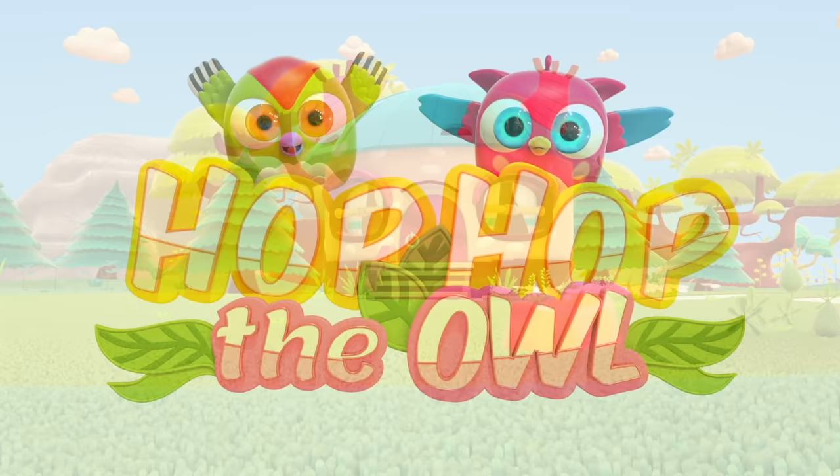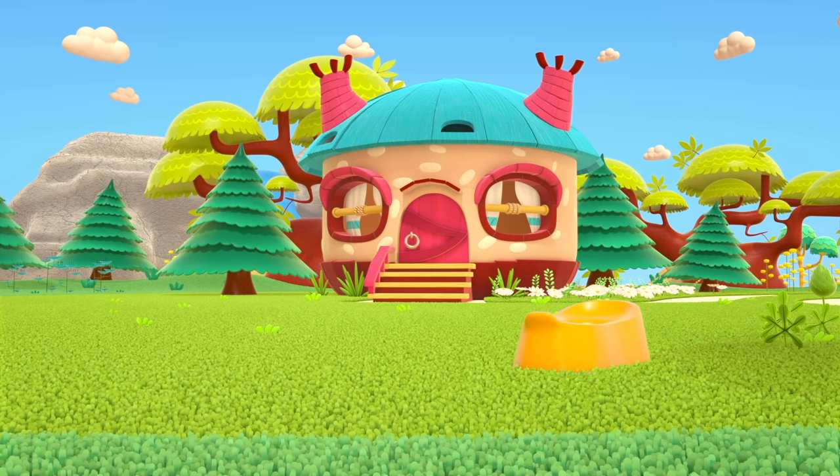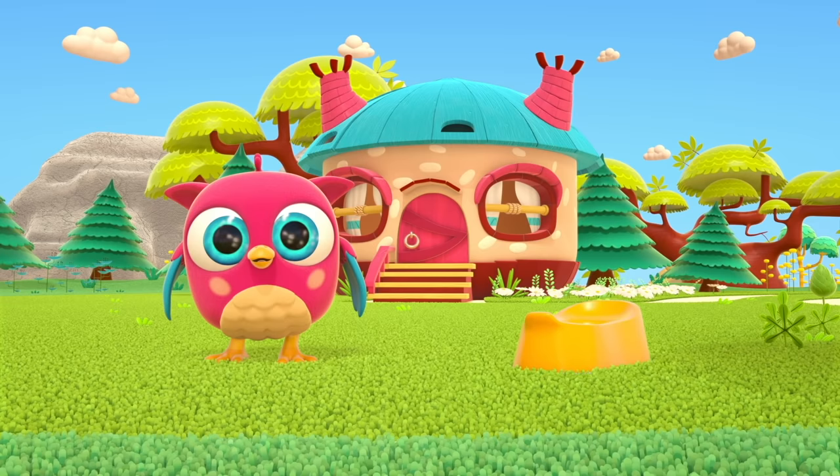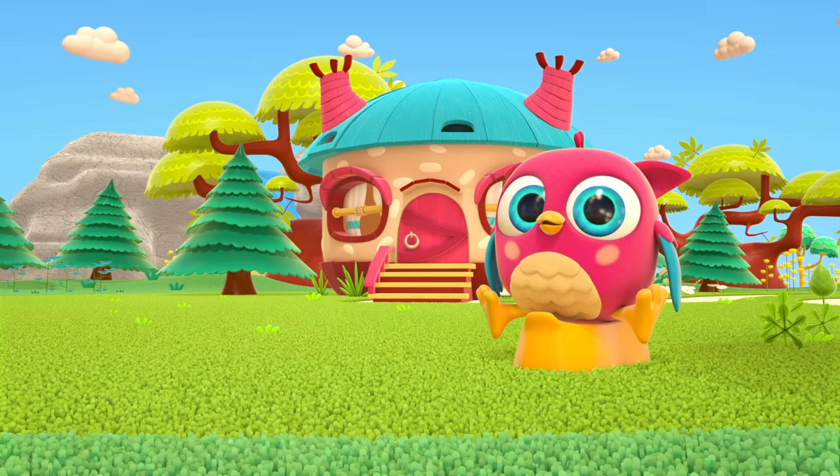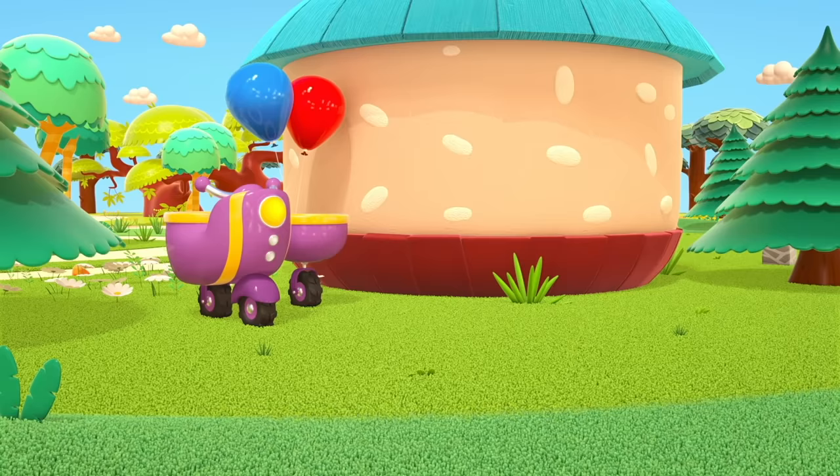Hop-Hop the owl. This is Hop-Hop the owl's house. Here's Hop-Hop — he's running towards us! Hi, Hop-Hop! What's on your lawn? It looks like a... potty! Yes! A very comfy, useful, and pretty potty. Yes!